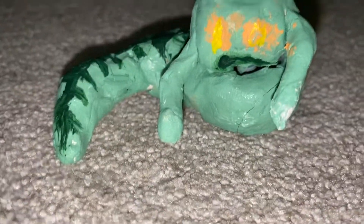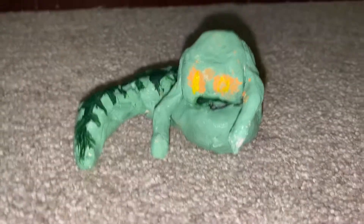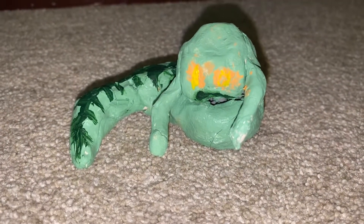I know my voice sounds a little bit funny right now — that's because I recently got braces, so I'm still learning to talk. Let's sign off now.